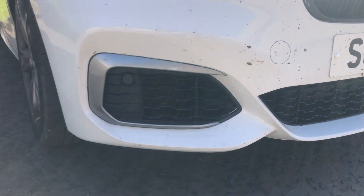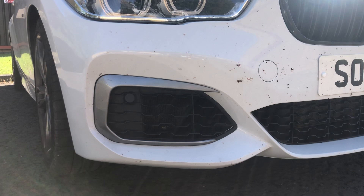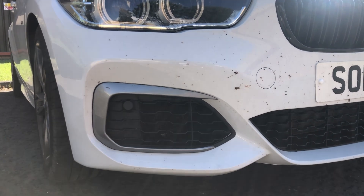Ignore the dead flies, but I really need to take that canard — the silver-looking thing — and spray paint it a gloss black finish so it can match the rest of the car.